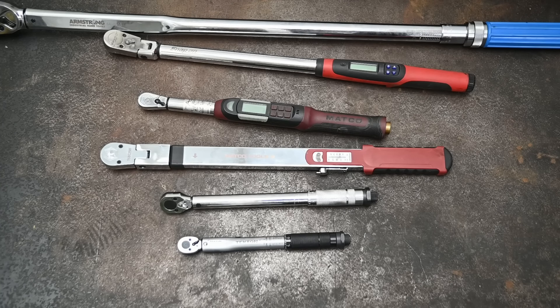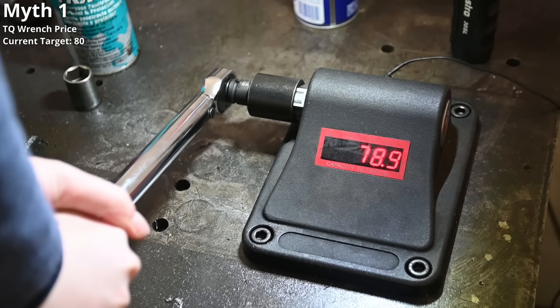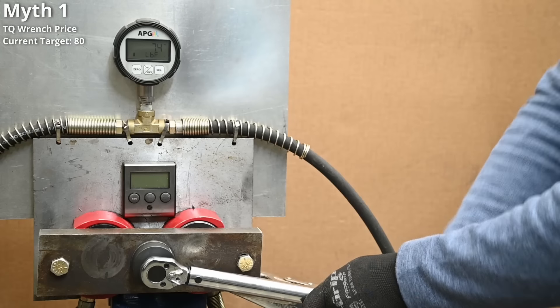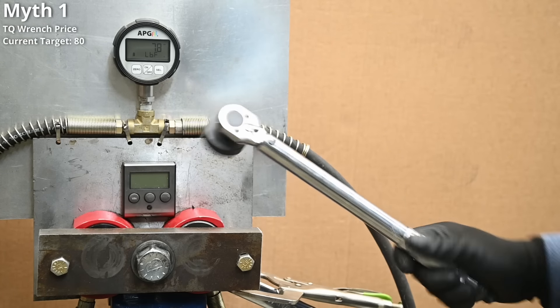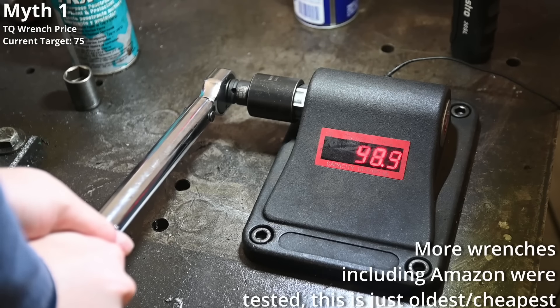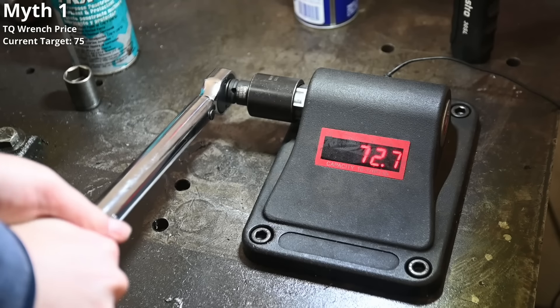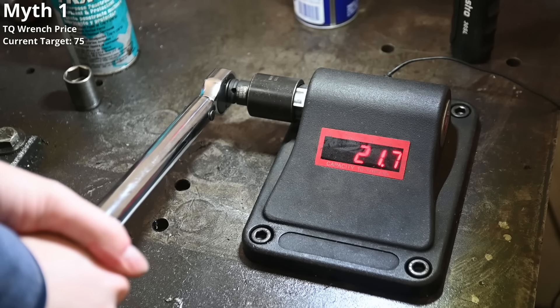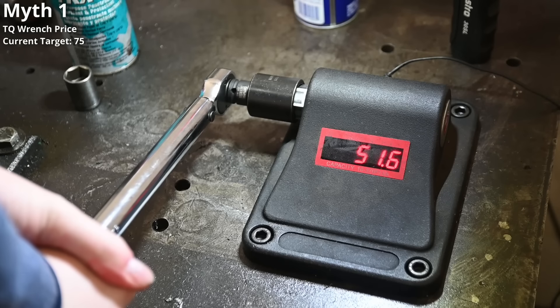With 80 as a target, it hits 81.2 and 78.9, and 78 on our dyno as well. Adjusting it five foot-pounds down to 75 to see if the resolution is worth anything, we see 75 as expected on our dyno, and readings of 73.8, 73.5, and 72.7. A nice thing about clickers is they break at that torque level and don't go over it like digital torque wrenches can.